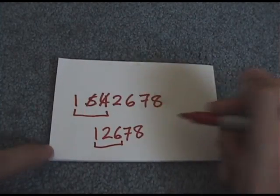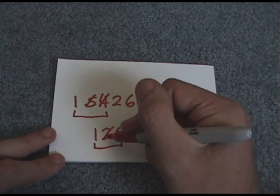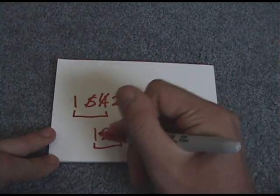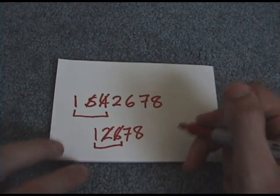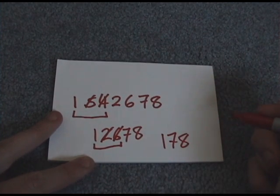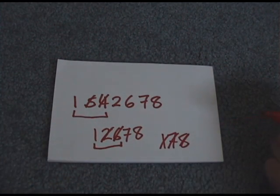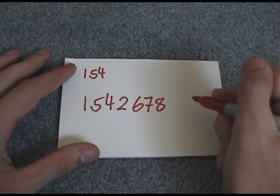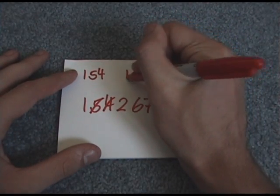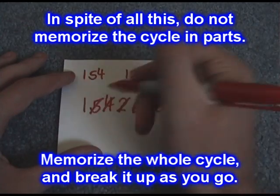Next we perform a three-cycle on one-two-six: one goes to two, two goes to six, six goes back to one — so two and six are cancelled off. Now one goes to seven, seven goes to eight, leaving us with one-seven-eight — a simple three-cycle that cancels everything off. Summary: perform cycle one-five-four, then one-two-six, then one-seven-eight, and it's done.